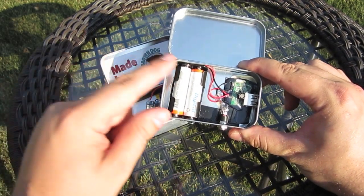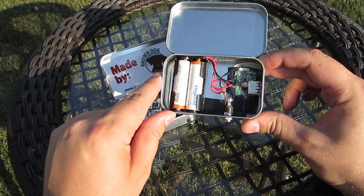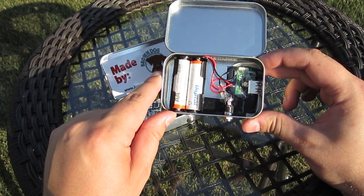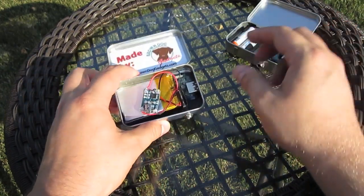Now AA batteries are great for convenience sake — you can take them out, recharge them, pop in new AAs when they're low. Overall very cheap to put together, cheap to replace when they go bad, and easy to put together. The downside is they're not that overly powerful.